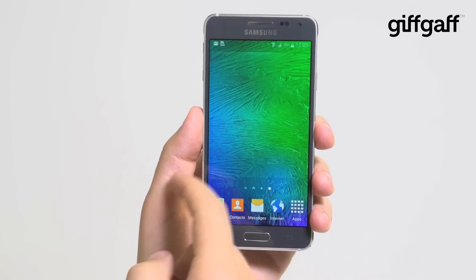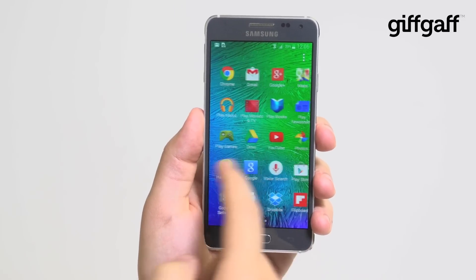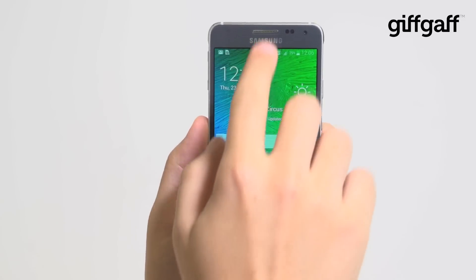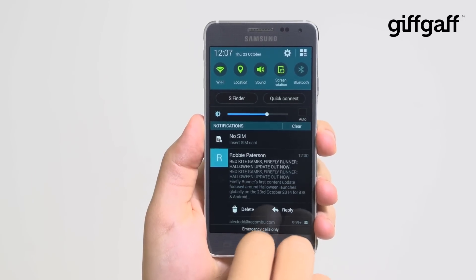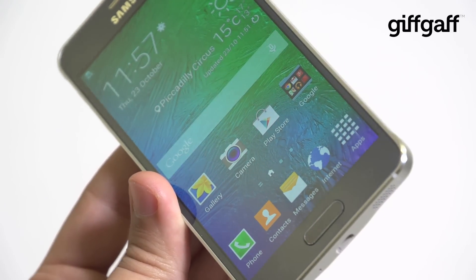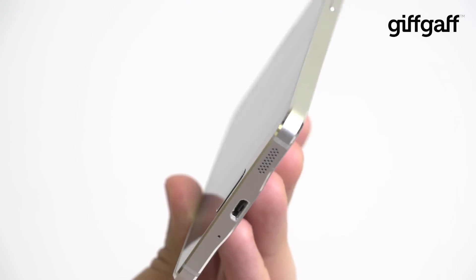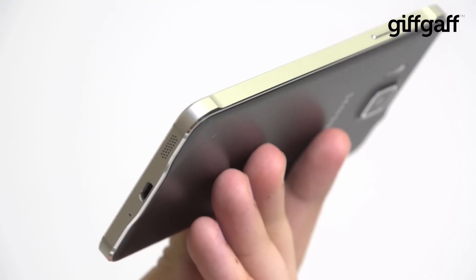It's stocked with Samsung's own Exynos processor too, rather than one from Qualcomm, and we dare say there's a cost advantage to doing that as well, which helps offset the increased price of the metal construction. Even so, the phone is actually more expensive than the Samsung Galaxy S5, so you're going to have to really want that metal cover in order to justify the purchase.